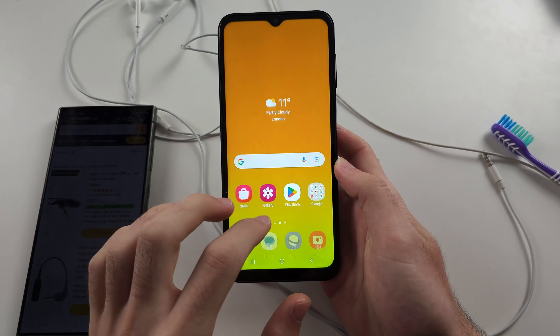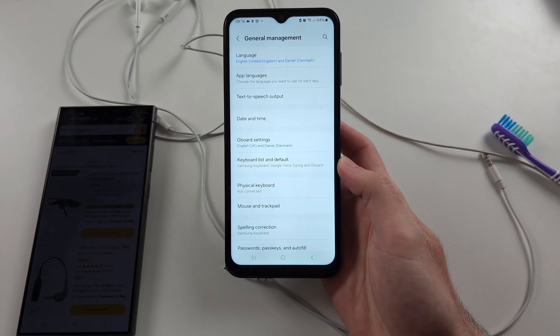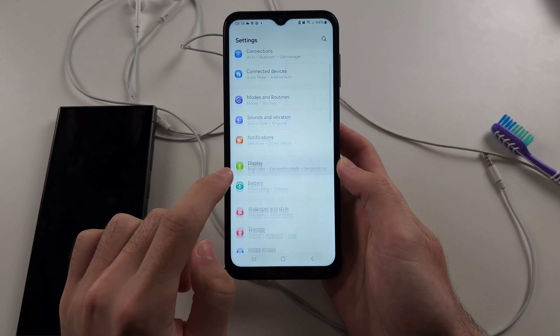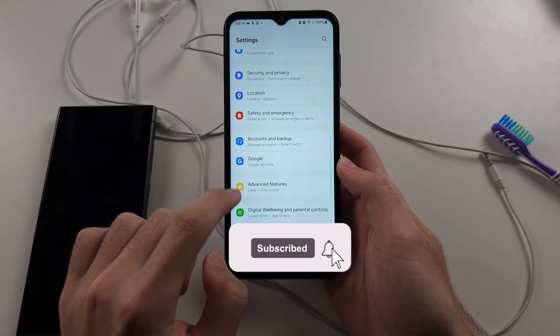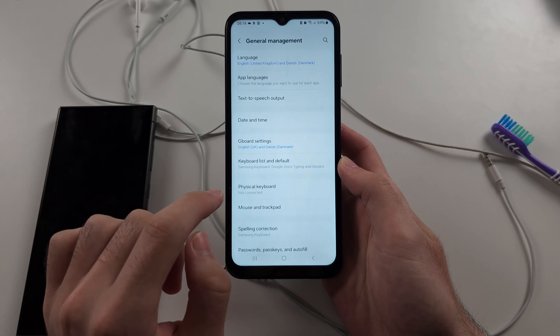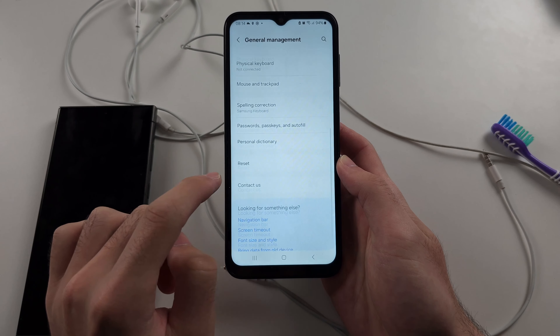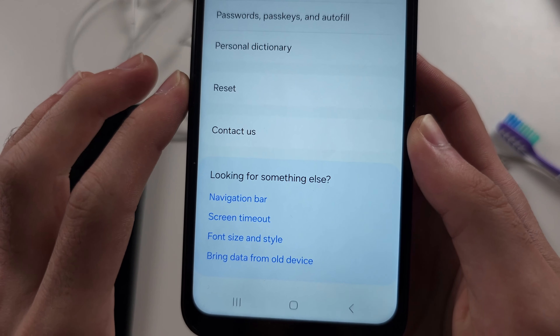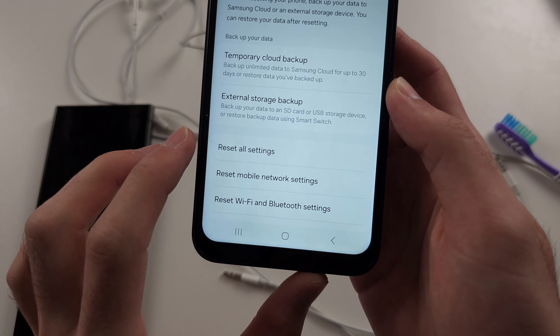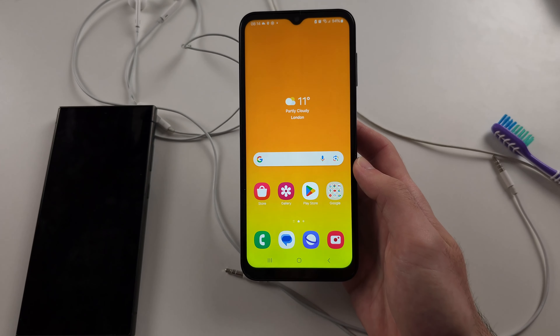If it's still not working, go into Settings and from the top scroll all the way down until you see General Management. Then scroll to the bottom, select the Reset option, and reset all settings, then try again.